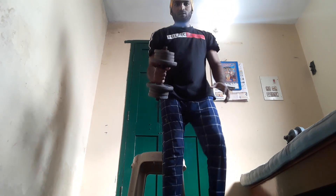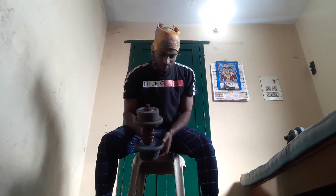Next, seated dumbbell triceps. First, we will do the dumbbells. We will lift the dumbbells. Ready?